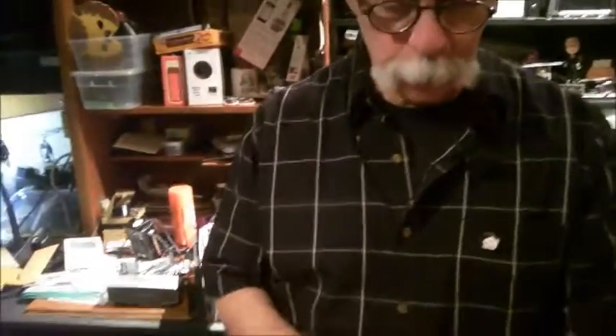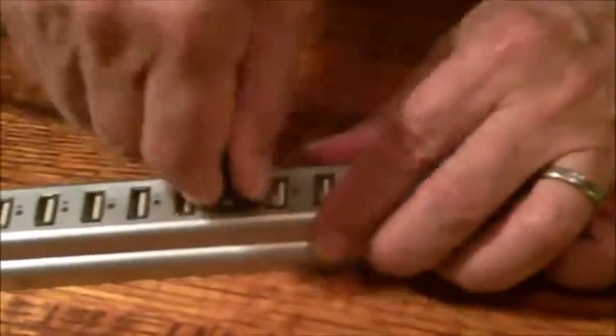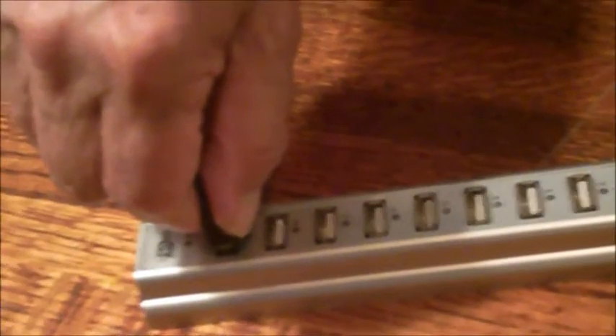USB cable, USB hub. Hub not connected to anything — of course this is demo only. We plug it in here, nope, let's turn it around and plug it in here. Let's turn it around yet again and plug it in here. Wait a minute. Yes?